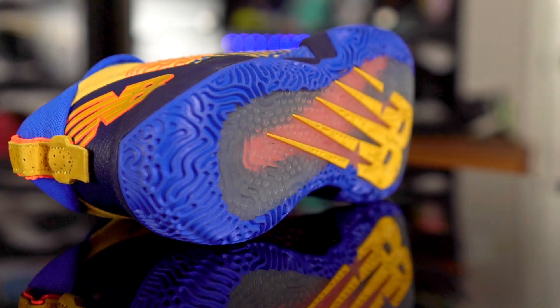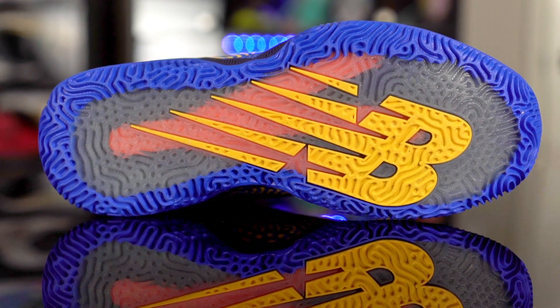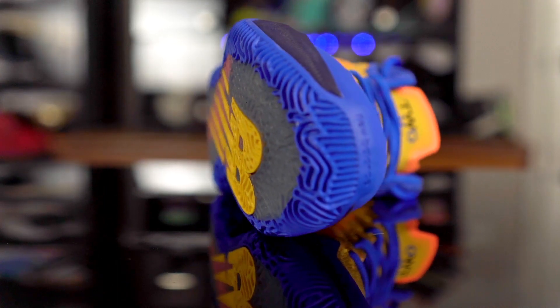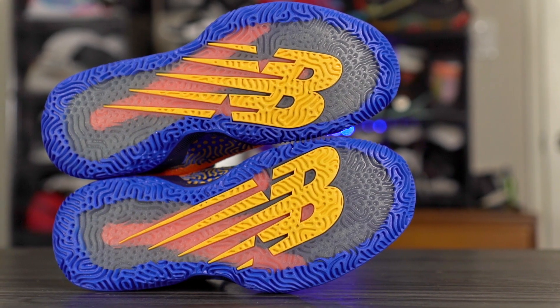Let's get started with the traction. On the New Balance site they say it's a data-driven traction pattern for ultimate grip on the court — and yes, it does have ultimate grip. This traction pattern is really really good and very consistent. Playing on an outdoor court it seemed very nice; I had no problems with slipping at all.